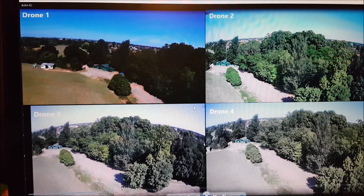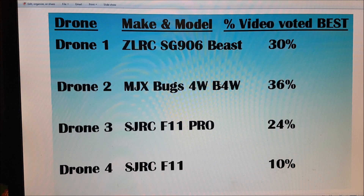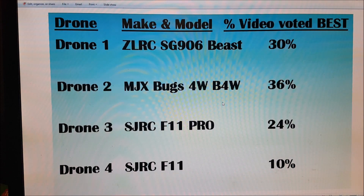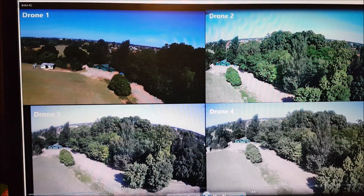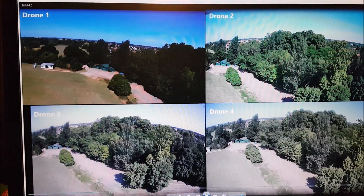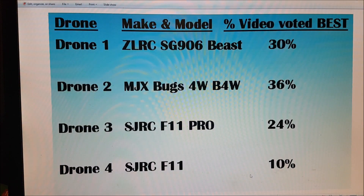So if we look at drone number one here, this was taken with the ZLRC SG906 Beast. Drone number two was taken with the MJX Bugs 4W. Drone number three was taken with the SJRC F11 Pro, and drone number four was taken with the SJRC F11.